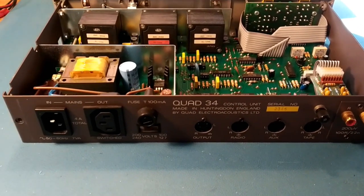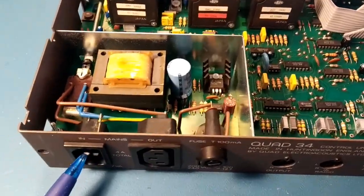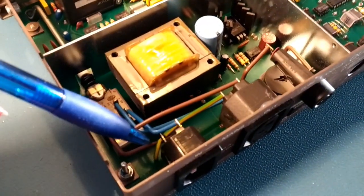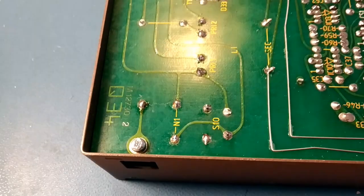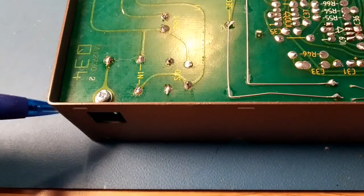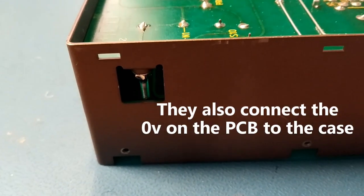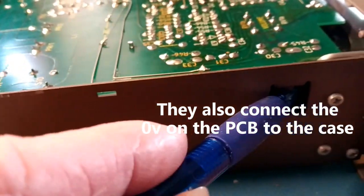Looking at the way it's designed, that shouldn't really be the case. The mains goes in there, goes into a wire, drops down into the PCB. The earth wire comes and attaches to this bolt — these bolts attach to the metalwork. I've actually modified this one, but there's another one in each corner.